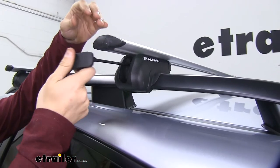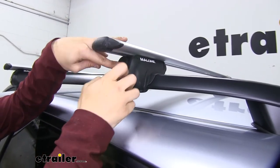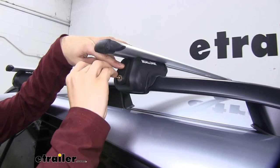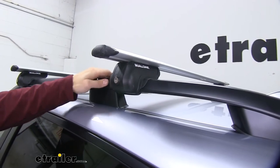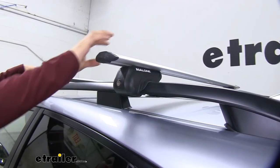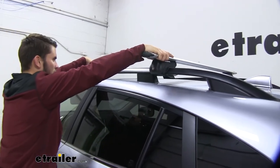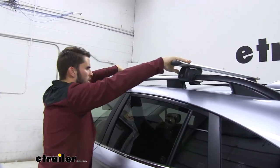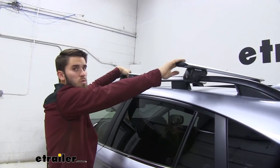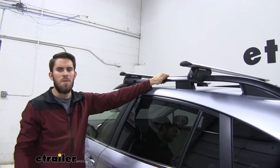Once you're finished tightening it up, that tool stows back into the foot. We'll get our key and lock it into place. With both crossbars installed, I always like to grab a hold of the roof rack and give it a good shake — just make sure everything is secure. Go back and forth, up and down, side to side. You can see that the entire vehicle is moving, so we're going to be ready to load up our favorite rooftop accessories and hit the road.